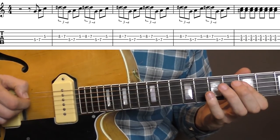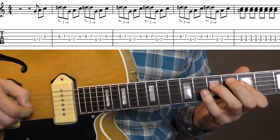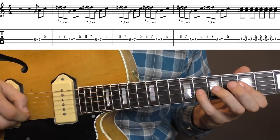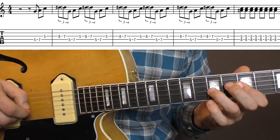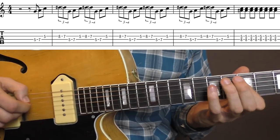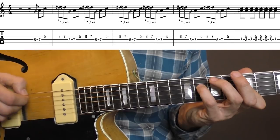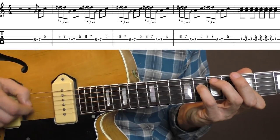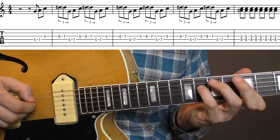You gotta play that first phrase 6 times, and then the 7th time you start it the same way, but you finish the phrase with your pinky on the D-string 8th fret, while the index is still on the 5th fret G-string.